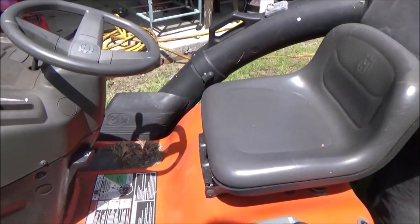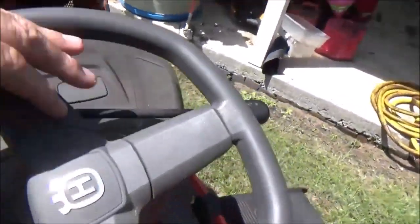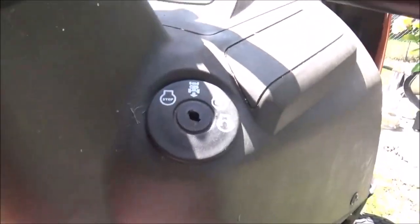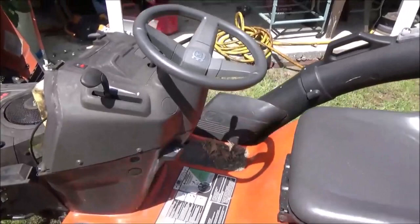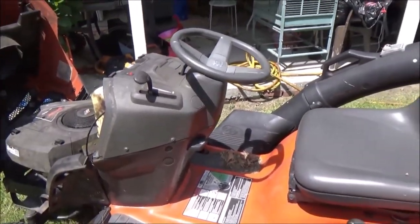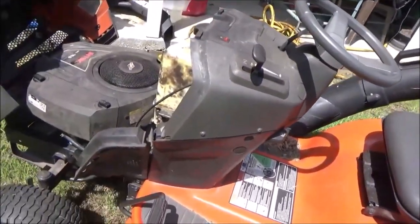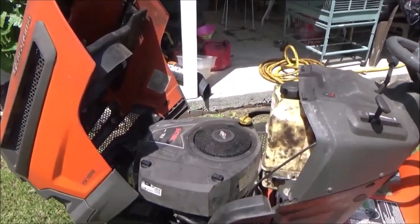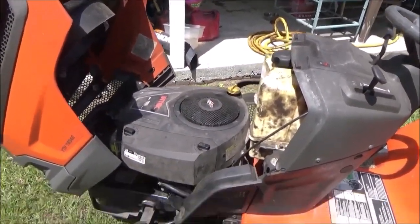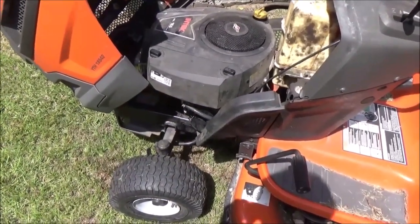My stepson turned it off, and on this mower it has a setting on the ignition where you can back up with the blade on — otherwise you have to turn the blade off to back up. The mower shut off on him while he was across the fence throwing some limbs in the woods, so we tried to figure out what was wrong with it.